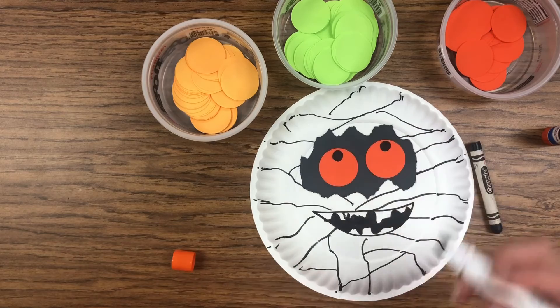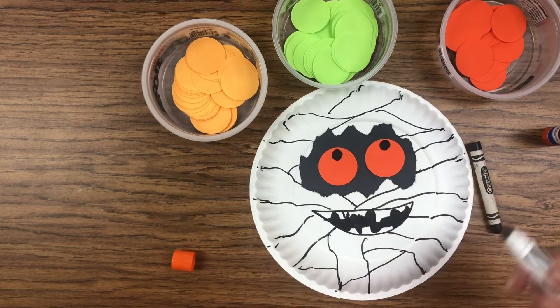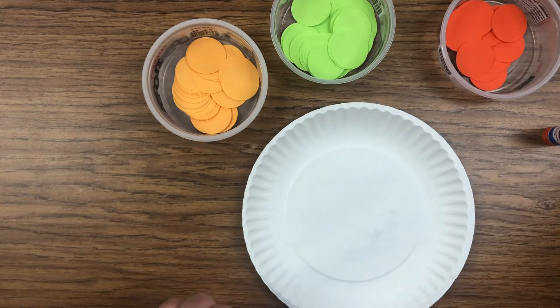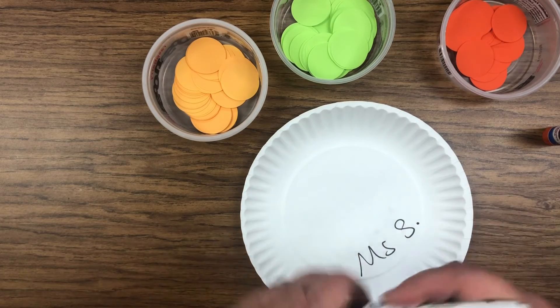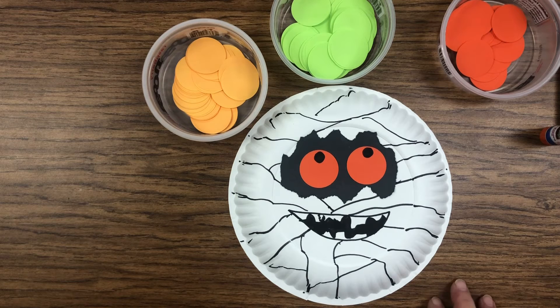Okay friends, there's our friendly little mummy. I think he's looking pretty good! When you're done with your mummy, don't forget to put your name on him or her — you can write it on the back. Then you can take your mummy home and have a happy Halloween with your spooky mummy. See you next time!